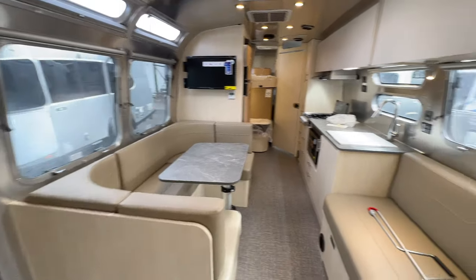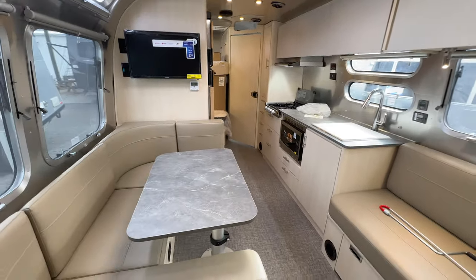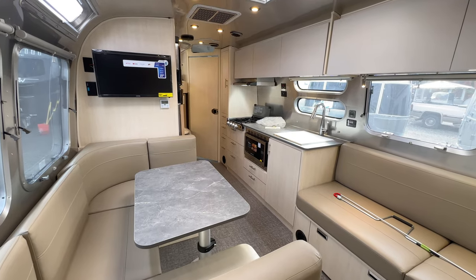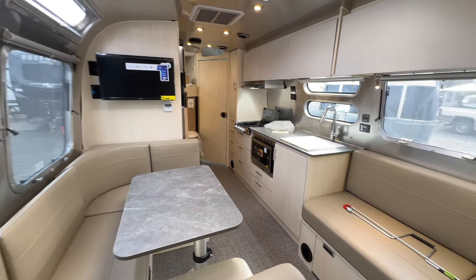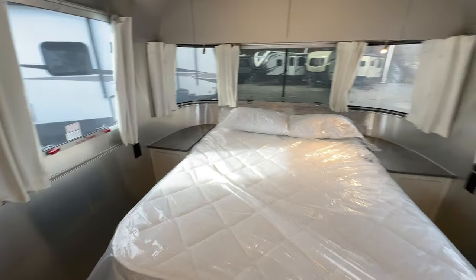This is the inside of the 2024 Flying Cloud 30 Front Bed Bunk. Tell me what you think of the inside down in the comments. Let's jump to a walk around of the outside.